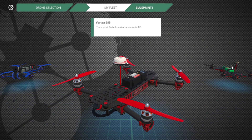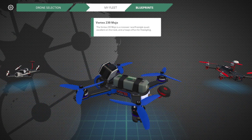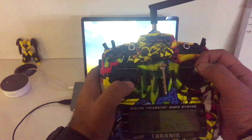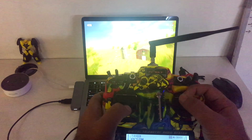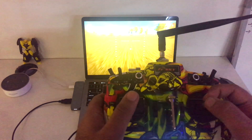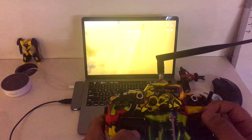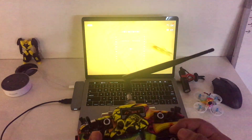Liftoff detected my transmitter automatically. I'll go to single player free flight and choose a location just for the demo. Now we're in the flying window and we can take our transmitter and fly around. You can see a bit of graphic lagging there, but you can reduce the resolution to fix it. This software definitely requires some tuning but you get the idea.